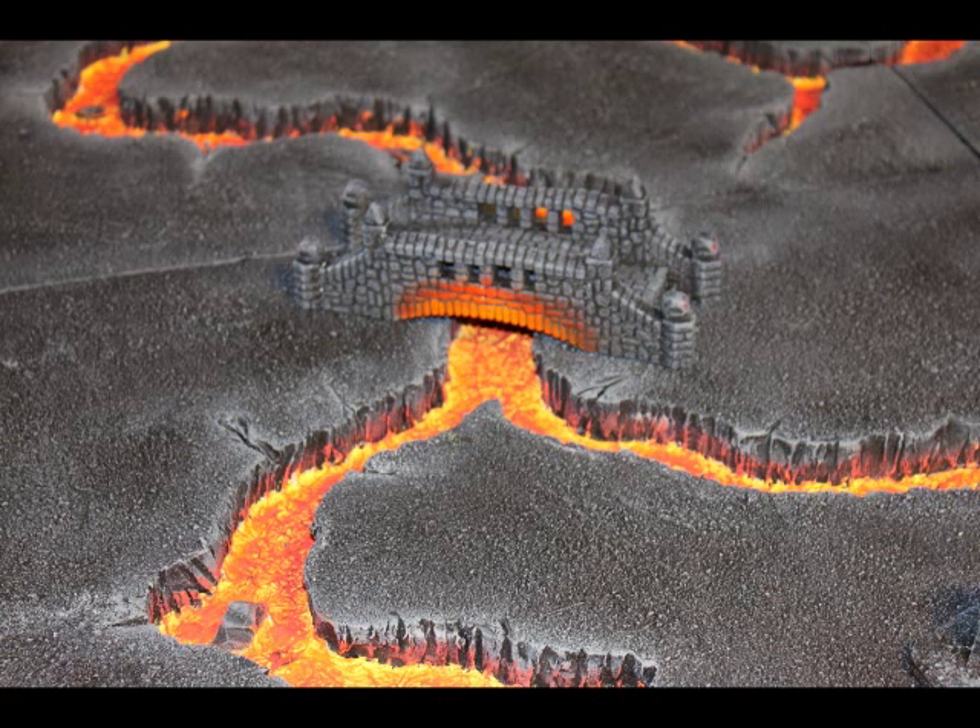Welcome to part two of this Warhammer Dad Terrain tutorial on building a lava river board. We're going to get right back into it and start laying some sand on some tiles.